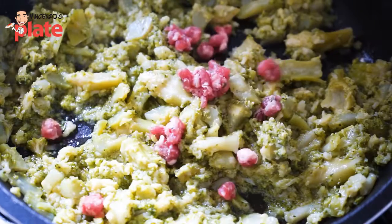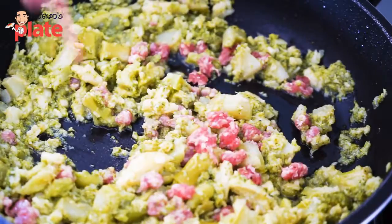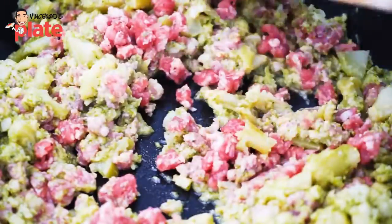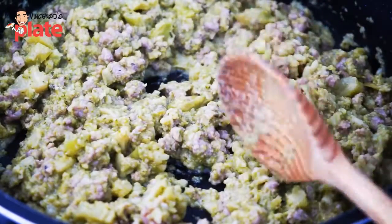After about five minutes cooking the broccoli, we add the mini sausage meatballs that we made before. Mix it well — we just want to make them a little bit brown, because the rest of the cooking will happen in the oven.